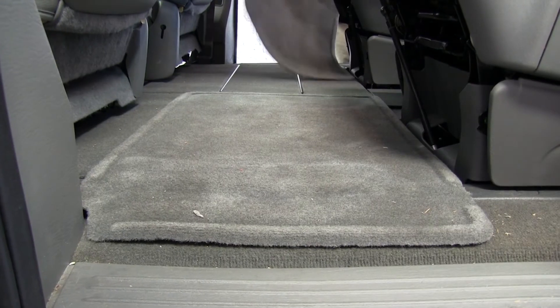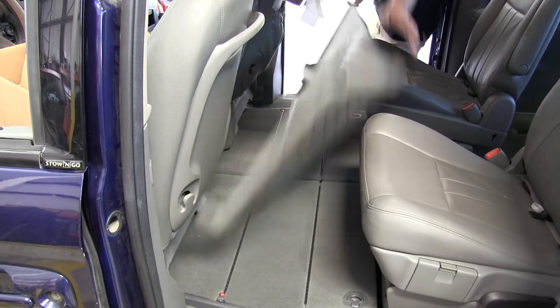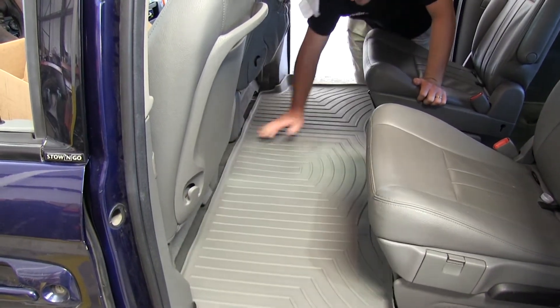To begin this installation, we'll simply remove the old or factory floor mats from the vehicle. We can then install the one-piece liner into the second row.